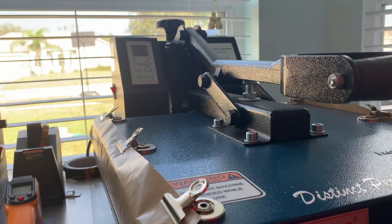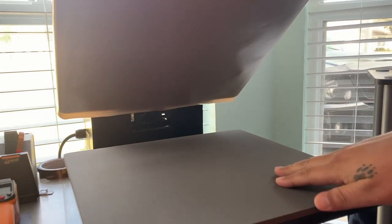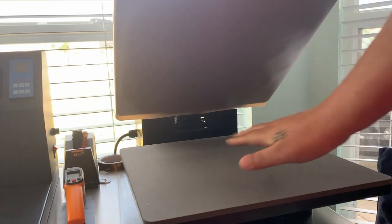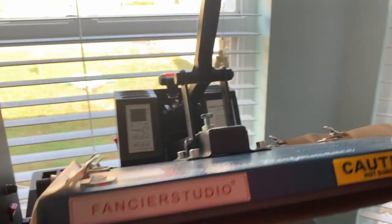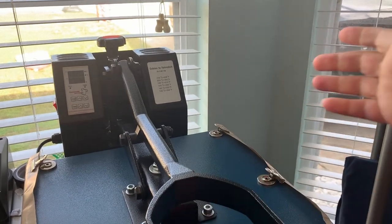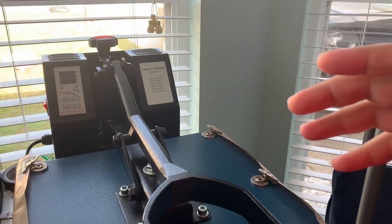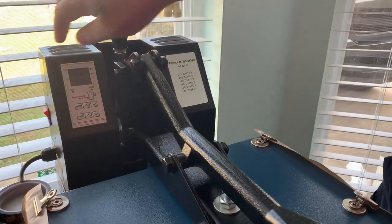Here we are at the heat press. It's a 15 by 15 clam shell — it does whatever you need for a t-shirt. It's a Fascia Studio and I've been using it a year and a half and I love it. It's not a professional press but it does do its job.